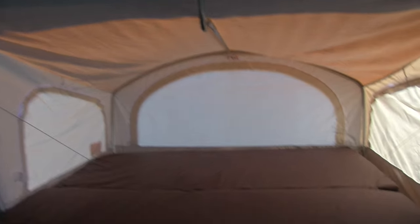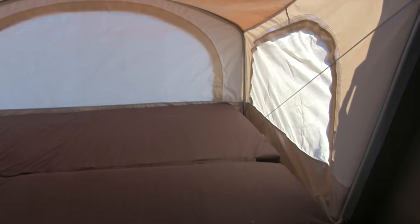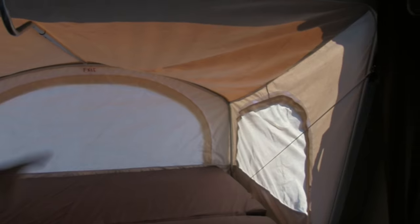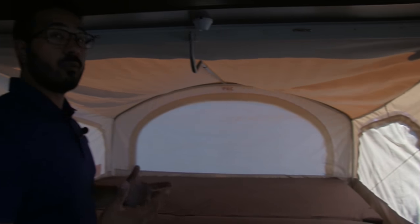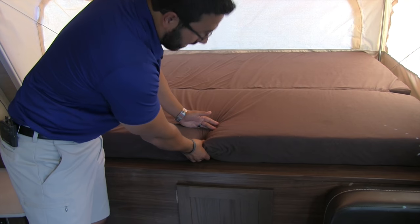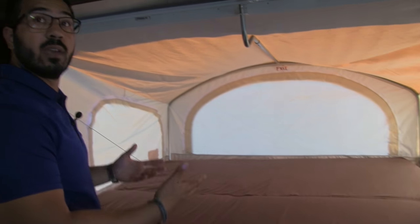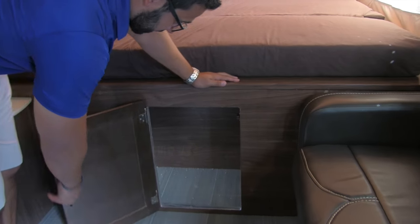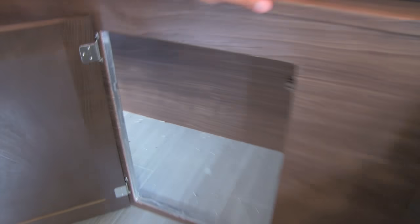Your main bed is this one right up here. You'll notice the cable system on the side — the great thing is you don't need any supports underneath. These cables can support 1,100 pounds, so plenty of weight capacity. The mattress is nice and thick, so you'll get a comfortable night's rest. Right underneath you have access to the pass-through storage, giving you a third access point to items stored in there.